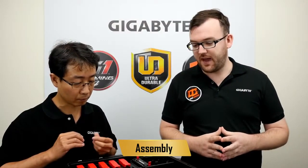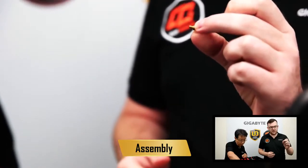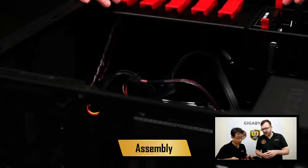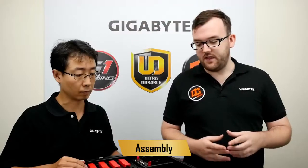It's time to make sure we have all of our standoffs in the case. These standoffs are small copper things that make sure your motherboard does not come in contact with the case. Because if you have a connection between the case and the board, you have a short circuit, which would definitely damage parts of your computer. On this case, we have numbers below all of the standoffs that line up with a chart on the case.